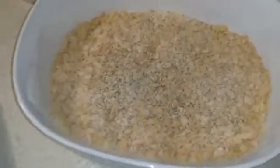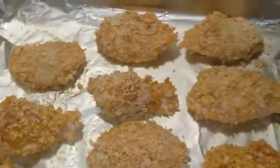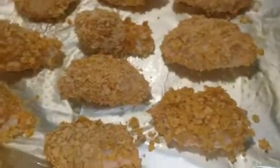I spread it with some olive oil spray. I've battered and dipped them — they're ready for the oven. I'm going to do some without the cereal also.